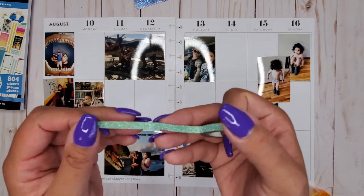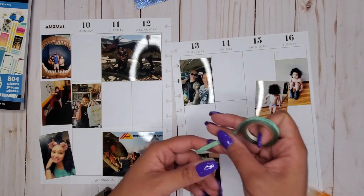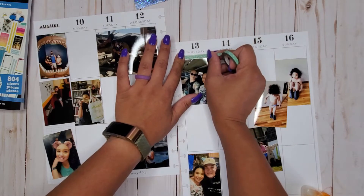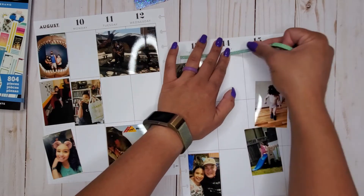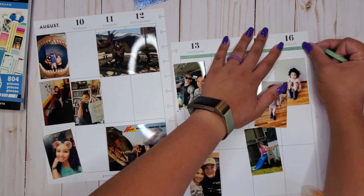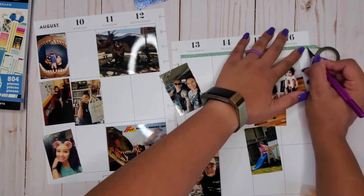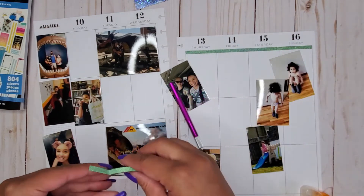First things first, I have my glitter washi tape — it's like a sea green, seafoam kind of color. Some of the stickers I'm choosing have a light blue-greenish tone to them, so that's why I picked this glitter for this week. I'm going to go ahead and lay this down on both sides at the top. I feel like that's my signature move with the glitter washi tape.